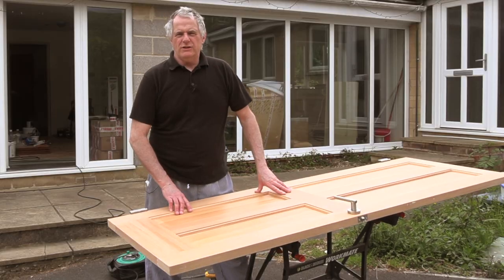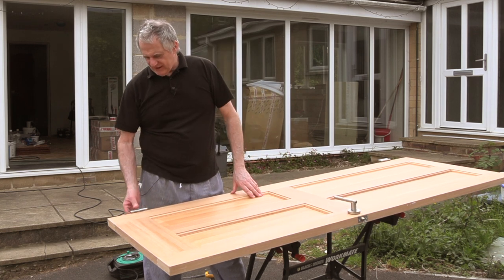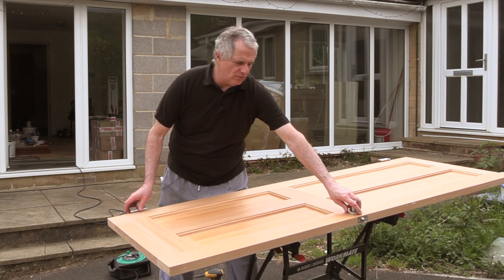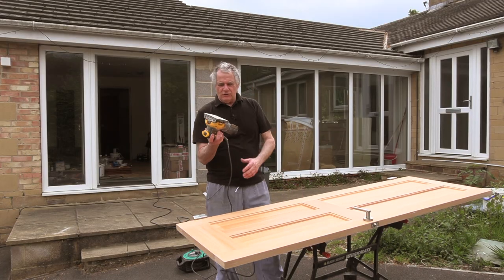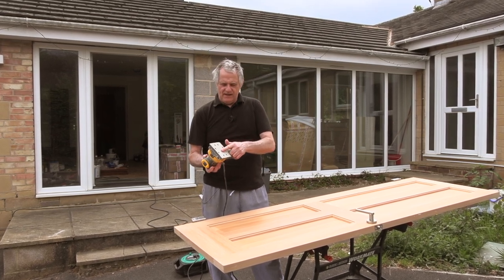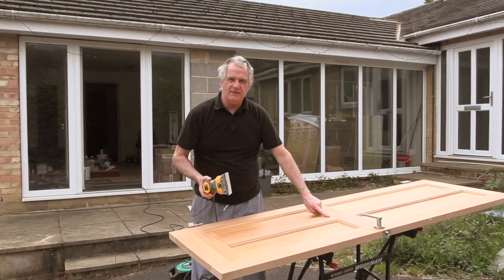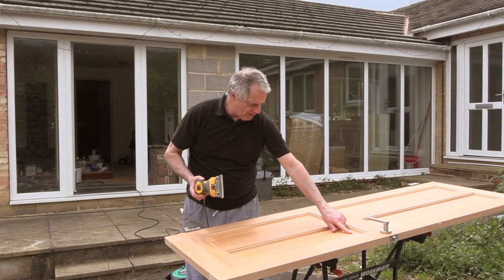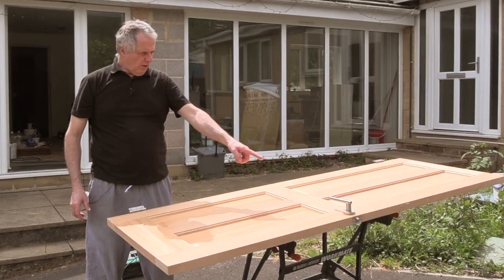You do need to take off all your handles and things. You can leave the hinges on if you like - they're fine - but do take off your handles. If you've got an electric sander that's ideal. This is a 120 on here and that's all we need. Don't forget when you're sanding - always sand down the lines of the grain, even down these parts. Always sand with the grain.